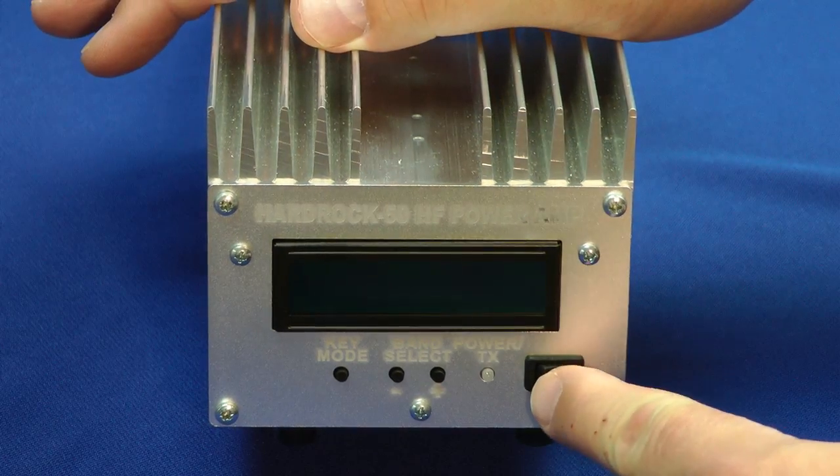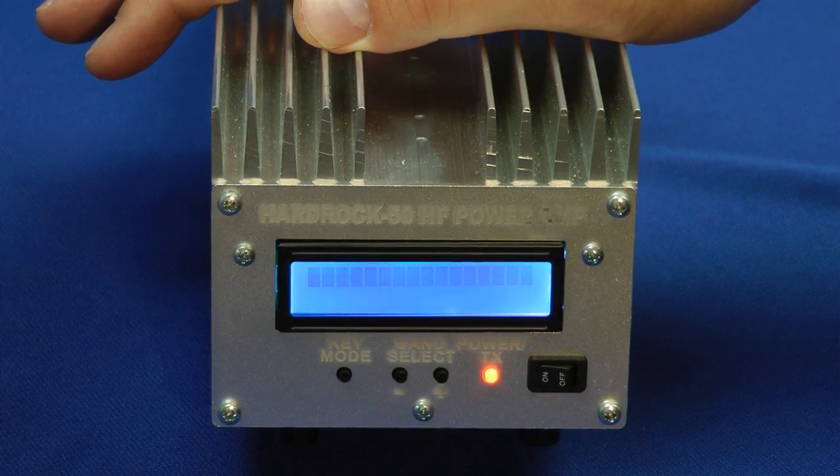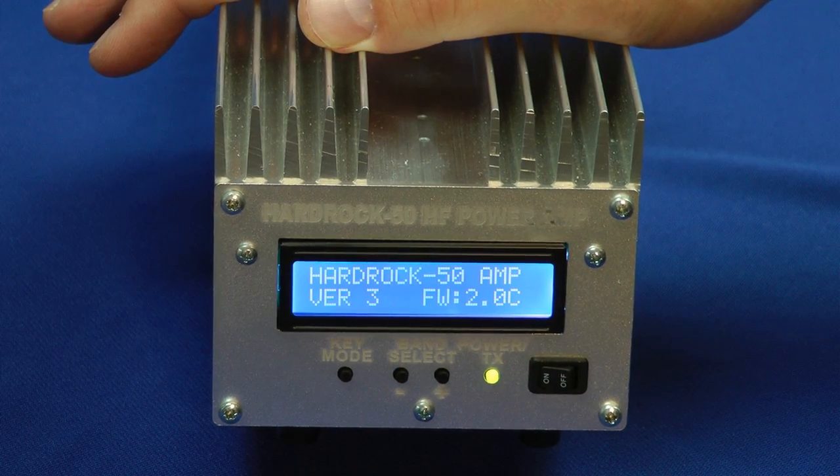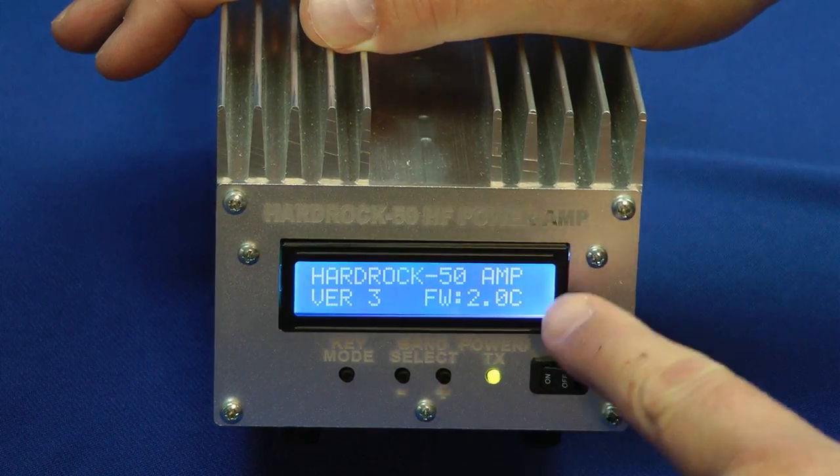Let's turn the Hard Rock 50 on. There's the power switch — on it goes. It takes a few seconds for it to run through its processor. It says Hard Rock 50 amplifier.